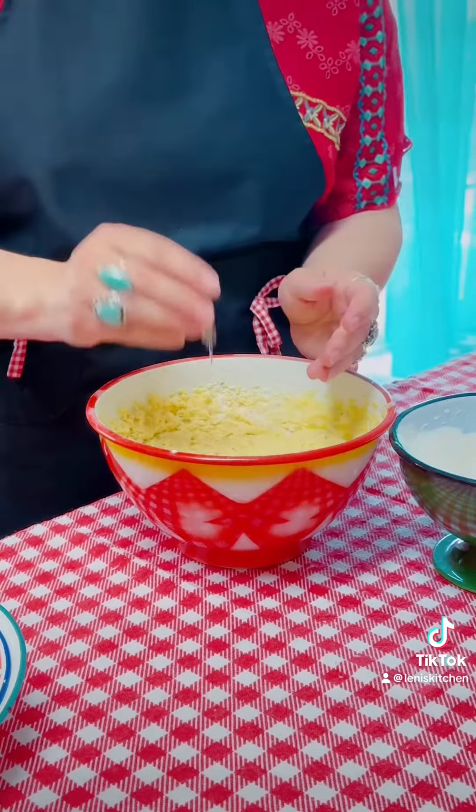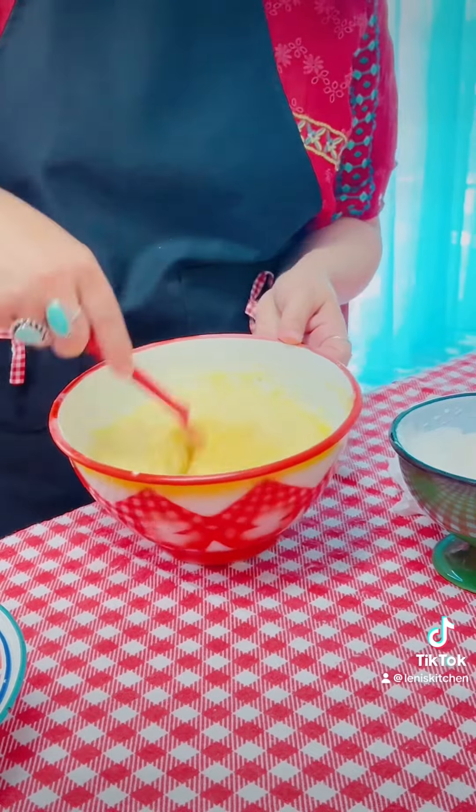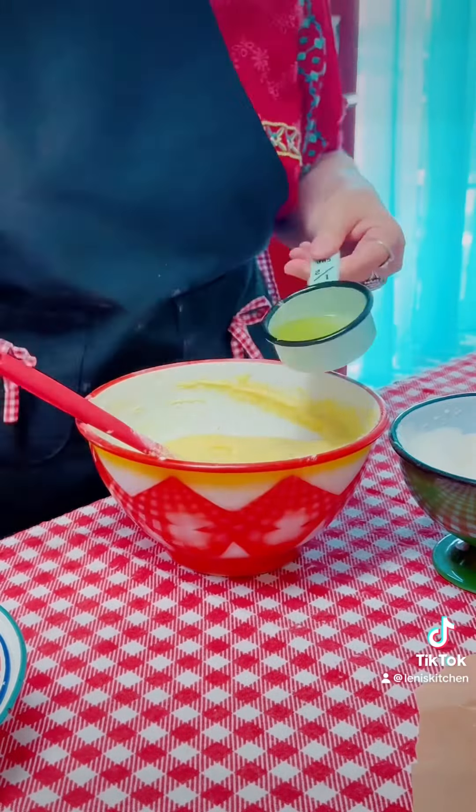Then add vanilla and banana slices. Bake it on 360 for about 30 to 40 minutes.